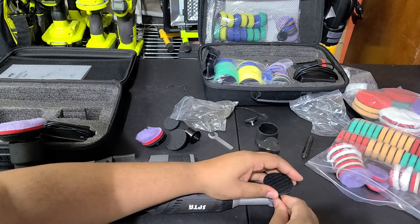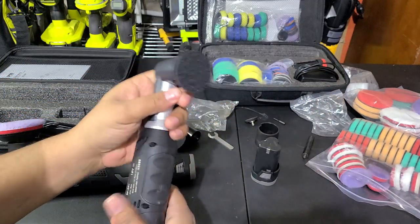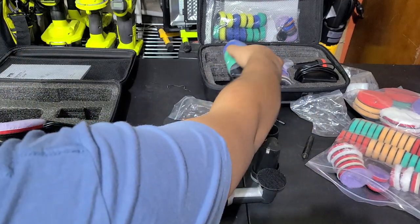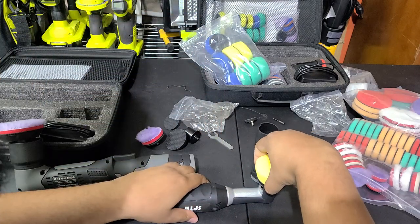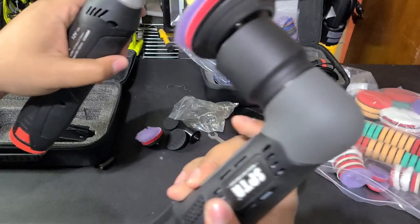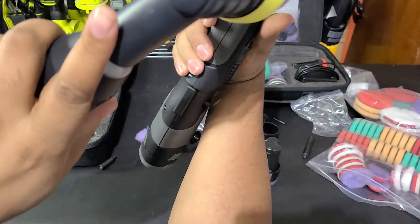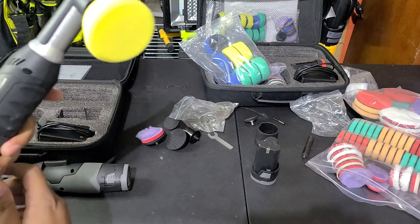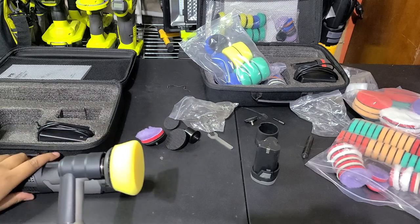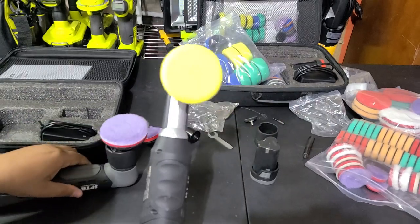The problem with the old one was it worked fine as a dual action or a rotary with the smaller one inch plate, but when bumped up to a two inch plate it would cut out all the time due to overloading. The old pads came with a two inch backing that became about two and a half inches on the front. The new one does 3mm or 12mm; the old one only does 9mm.